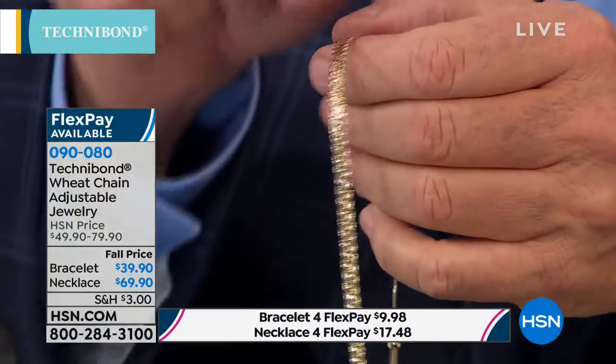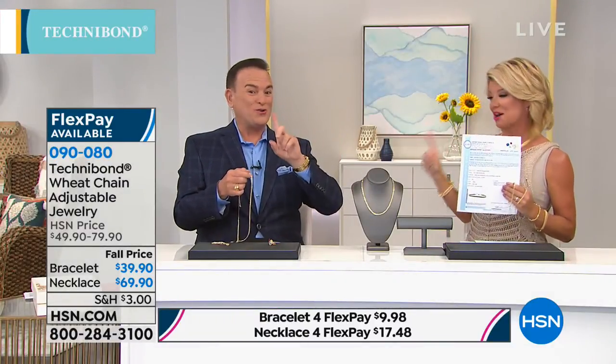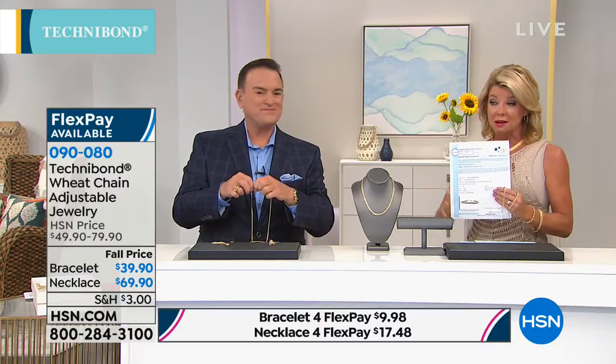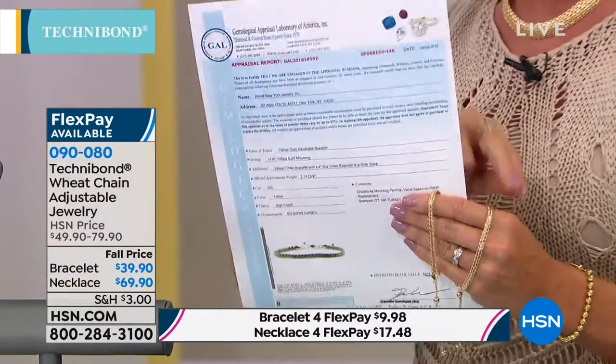If you think that looks anything like solid 14-karat gold, I want to know who you are because we're going to show you something that's going to blow your mind. We did an appraisal — we haven't done this in I can't even tell you how many years. They just handed me this rare specialty item: a 14-karat gold wheat chain solid gold bracelet. We went to an outside appraiser and they designed it exactly like our Technobon.